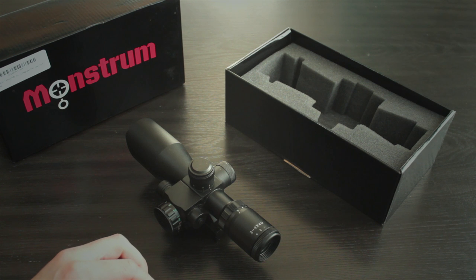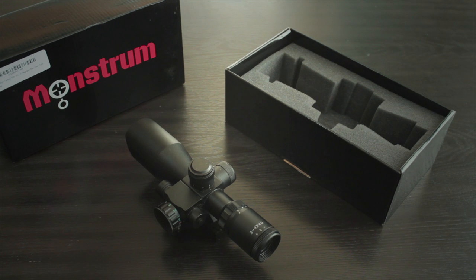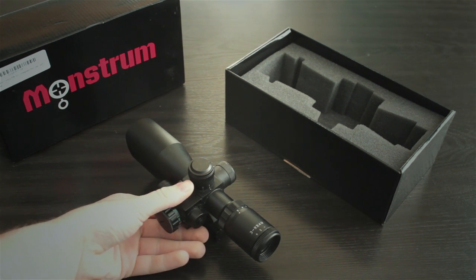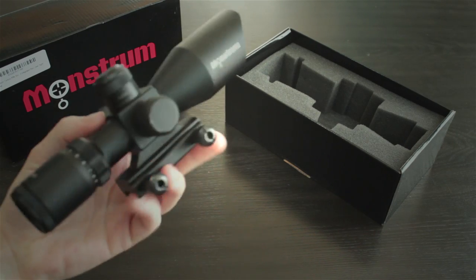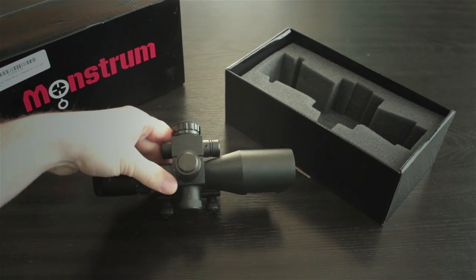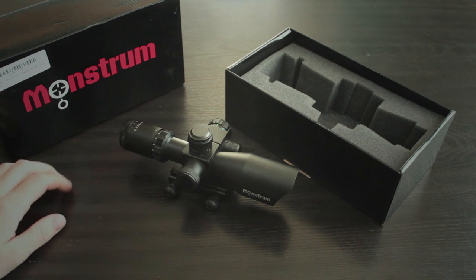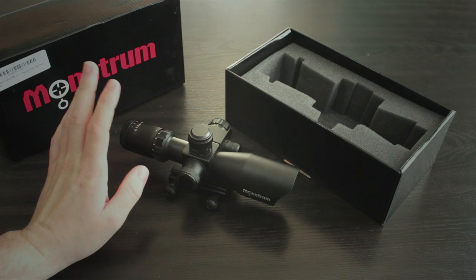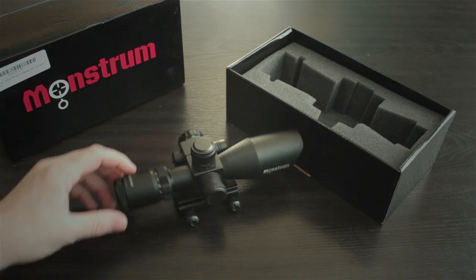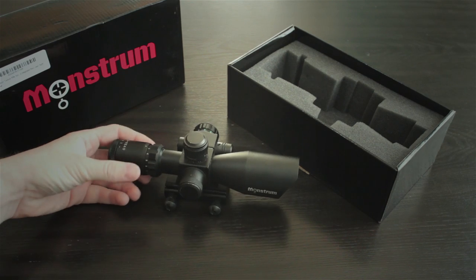The whole reason somebody would probably buy this is they're looking for value — they're looking to get something that's built rugged and get the most bang for their buck. Now, if you're of the old school mentality that something that weighs more is better made, something that's heavier is more durable, then you might actually have a little bit more faith in this scope. Because that idea actually lends a little bit of credence to the construction in this thing.